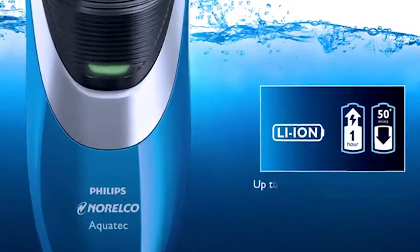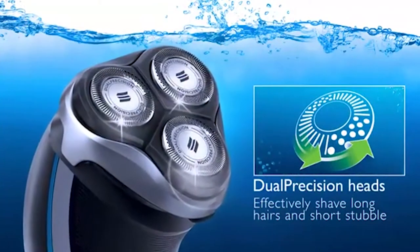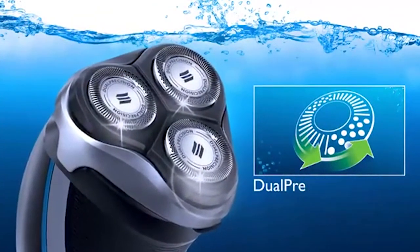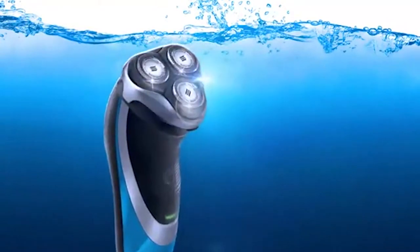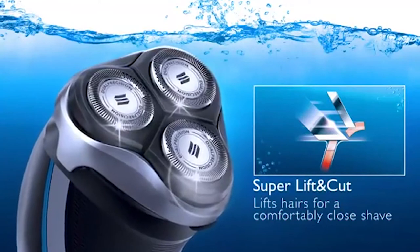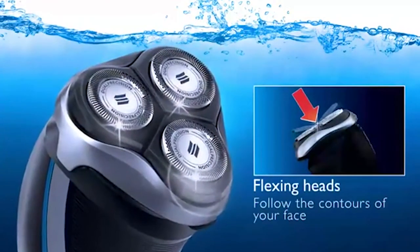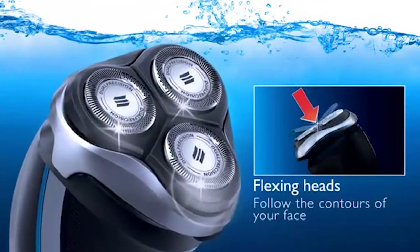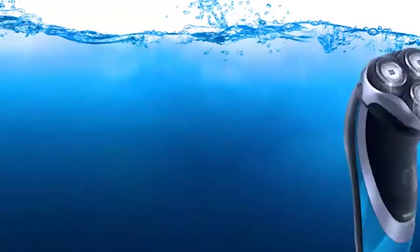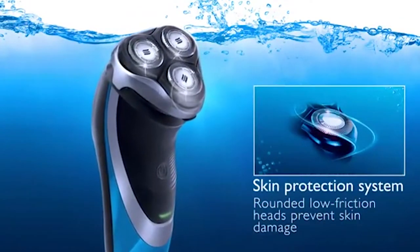For precise results, a dual-precision shaving system effectively shaves both longer hairs and short stubble. Flexing heads adjust automatically to every curve of your face and neck for less pressure and skin irritation. These low-friction heads are also rounded to further protect the skin. After use, simply hold the razor under running water to clean. This razor also comes with a cleaning brush for a more thorough cleanup.